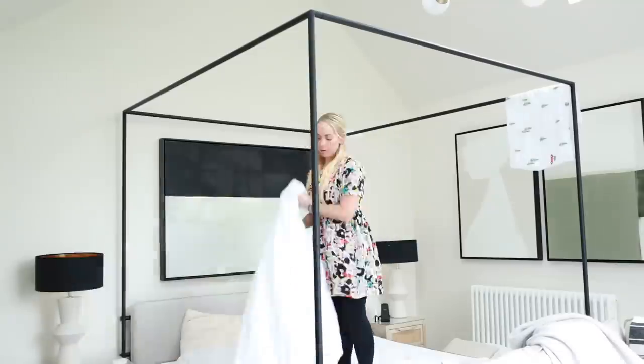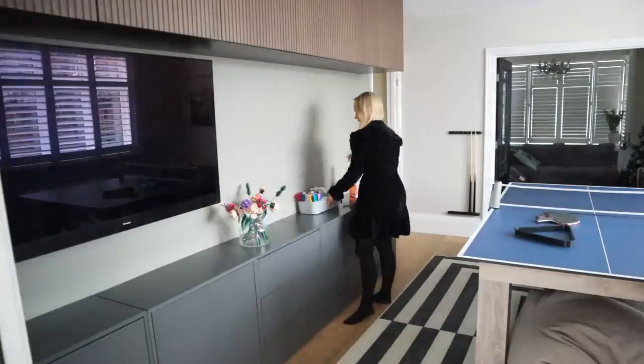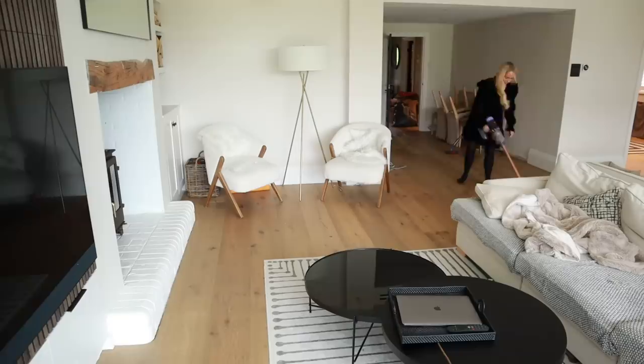We also had family stay over the holidays, so I really needed to change all of the bedding, wipe everything down. It just felt really messy. We've hosted so much, had so many people around, so it definitely needed a good clean.